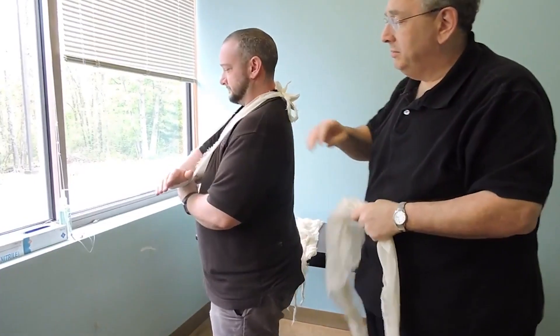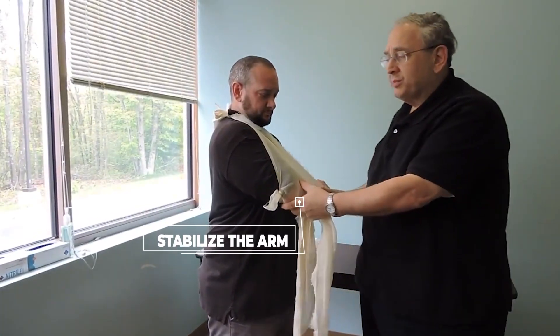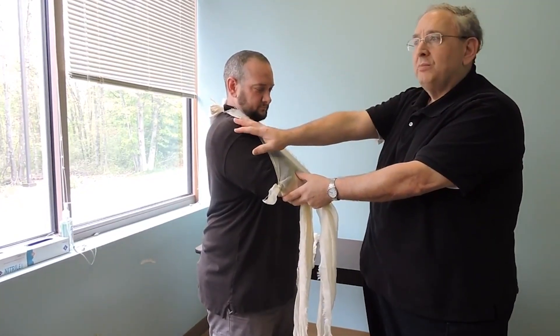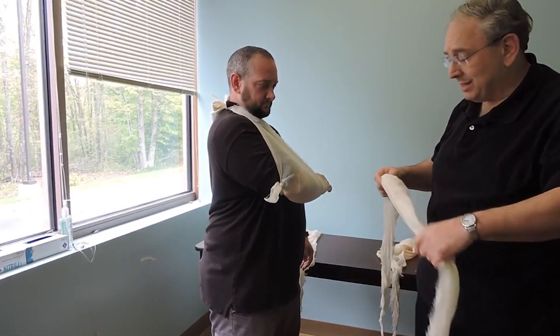I'm going to come around and stabilize this arm because I don't want the patient to move. I don't want this arm to be able to move, because if he can move this lower arm, it's going to potentially move the bones that are broken or dislocated up in the shoulder, and that's a bad thing.